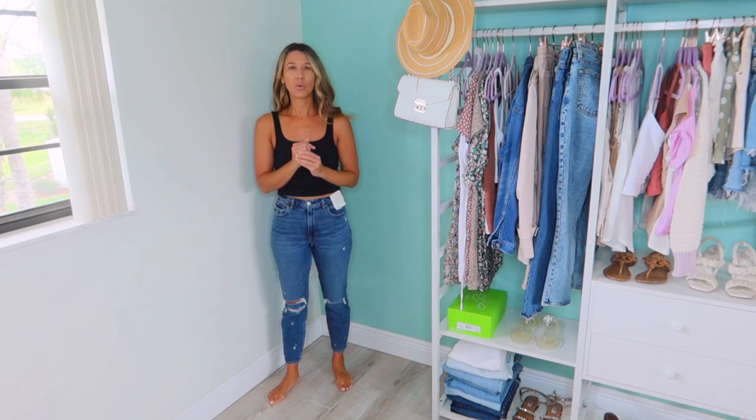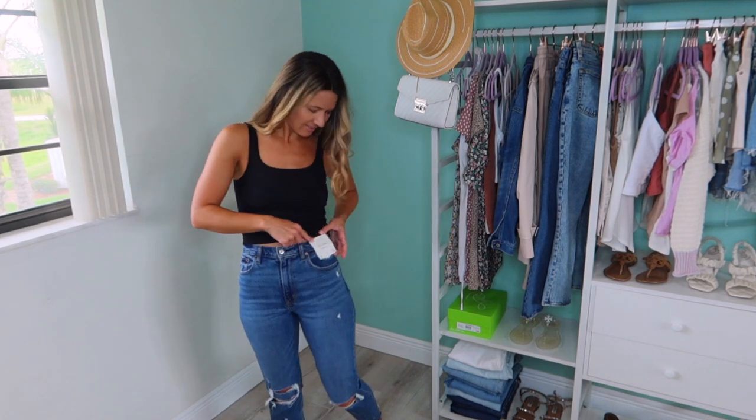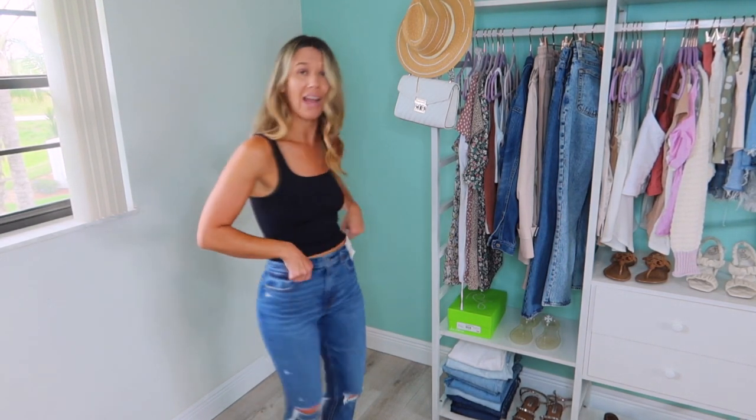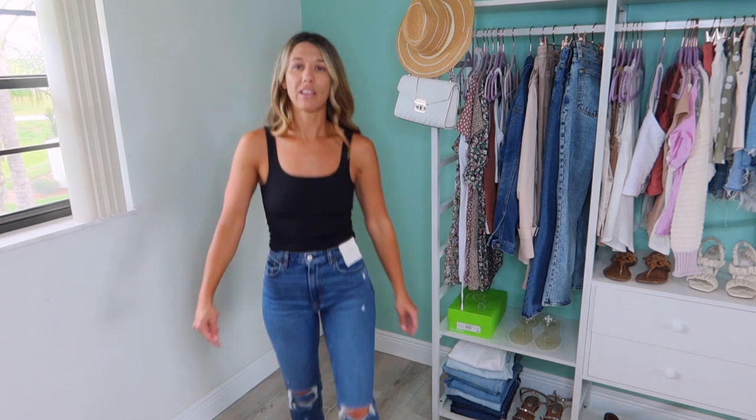I figured since I love this style so much, I would pick them up in a darker wash as I get into fall time. Because quite frankly, when I do a closet clean out — I kind of do one monthly — I'm thinking I'm probably going to be purging all my jeans but Abercrombie, and I might hold on to a couple Levi pairs. These are the Curve Love mom high rise, and I just have my regular 26s on. I really, really love these.